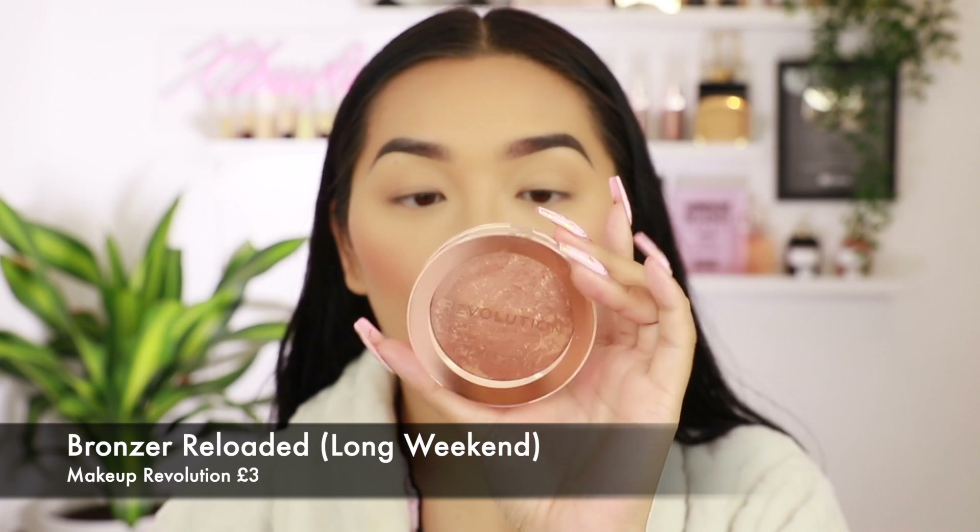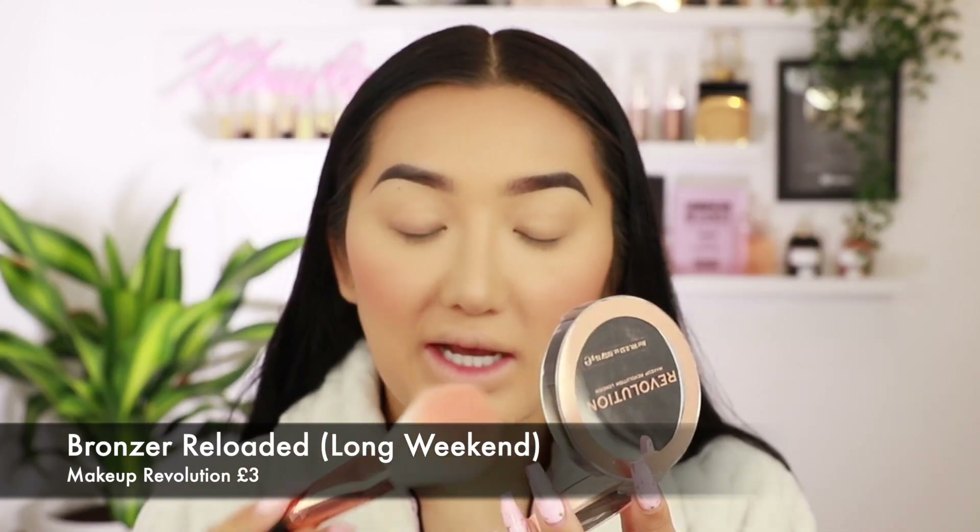Okay then for bronzer I've got a shade called Long Weekend. I think this has like a sheen to it because it has some gold reflexes in it. I don't mind a sheen in my bronzer — I think it actually makes your skin look really nice and healthy. So the bronzer is nice, it's a bit orangey but it has quite a nice sheen. I definitely don't think you can get away with this shade if you are quite pale because it will look very orange on you.